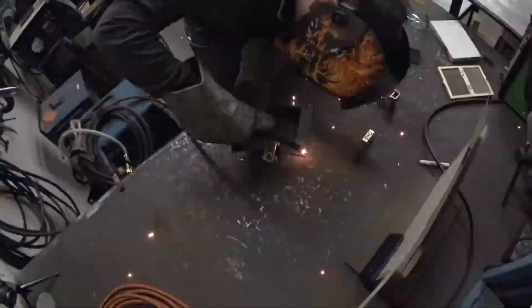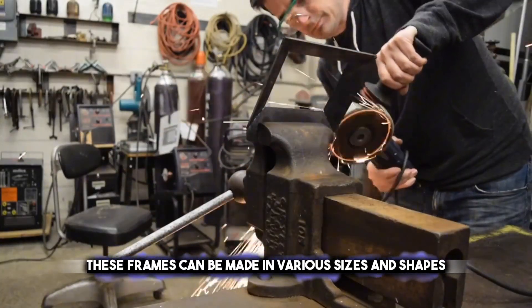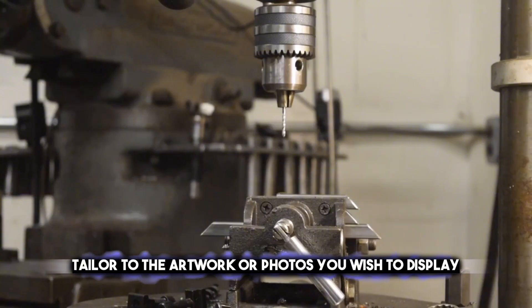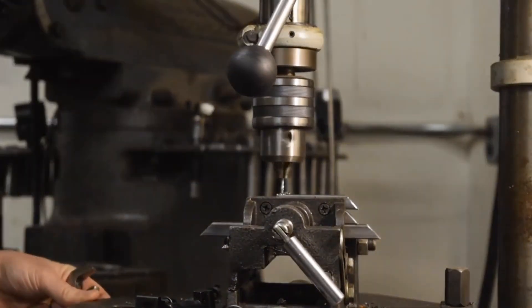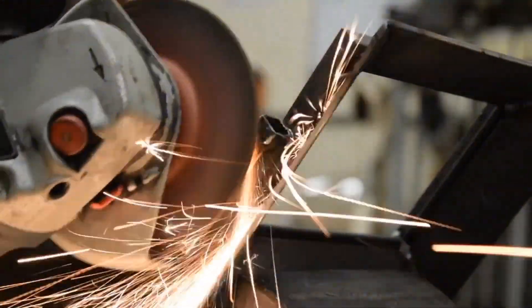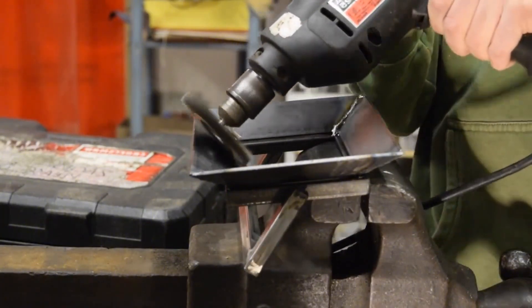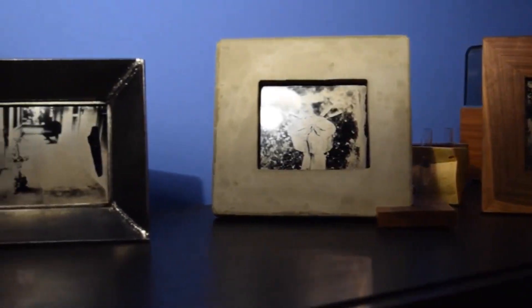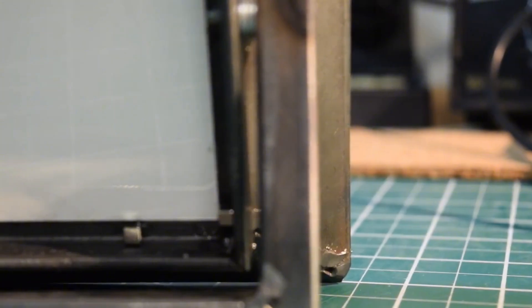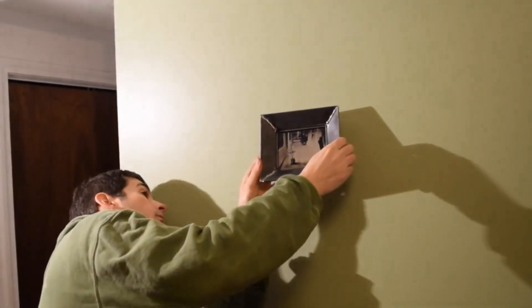Crafting picture frames from thin metal strips is a wonderful way to add a personal touch to your gallery wall. These frames can be made in various sizes and shapes, tailored to the artwork or photos you wish to display. The sleek metal edges give a modern and elegant look, complementing any decor style. You can paint them or leave them with a natural metal finish for an industrial vibe. Making your own frames is not only cost-effective, but also allows you to create custom displays for your cherished memories.